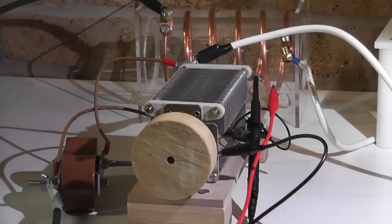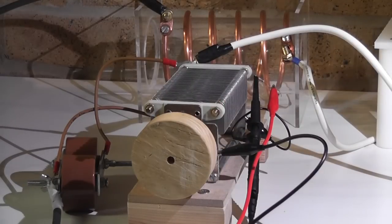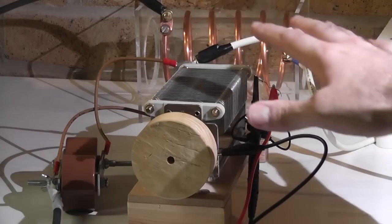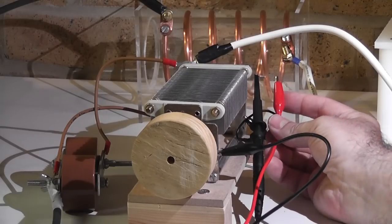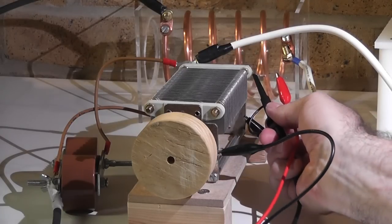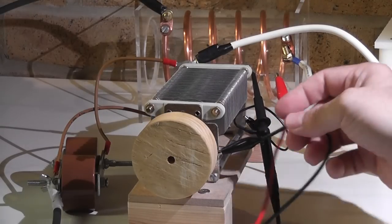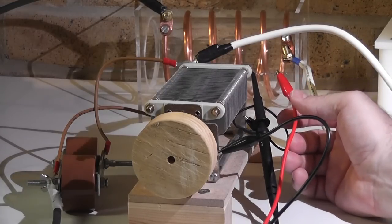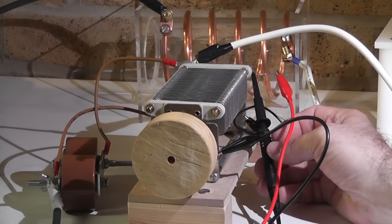Before we continue, I'd like to talk about how to measure resonant frequency in a lumped circuit like this parallel RLC circuit. You connect your signal generator in parallel to the inductor. There is a 10 kilohm resistor connected to the signal generator — the oscilloscope probe goes directly. Both are technically in parallel, but the signal generator has a 10 kilohm resistor in between. If you don't do that, you would be measuring the signal generator output and not the resonance of the coil — very important to note.